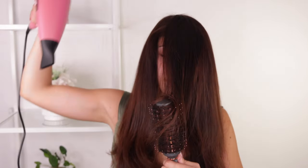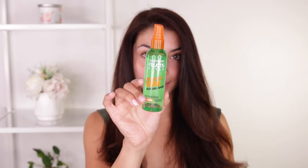I concentrate the heat at the ends for a nice curl and seal the deal with a shot of cold air. Look how sleek and smooth this blowout turned out — I love it!